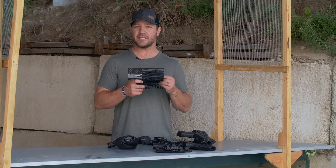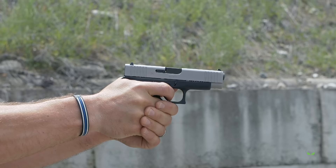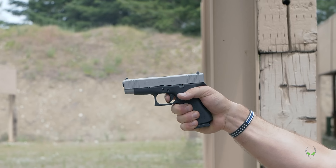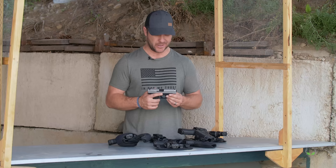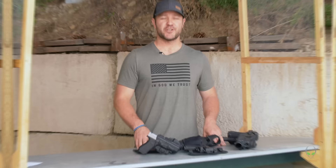Moving on to the Glock 48 — it looks very similar to the 43X and shares some features. The Glock 48 is ideal for concealed carry with a 10-round magazine, built-in beavertail, and precision-milled front serrations. It also features elements of the Generation 5 and Slimline series: short trigger distance and reversible mag catch. It has a 5.5-pound trigger and a 4-inch barrel, making it accurate and easy to conceal. I would suggest pretty much any holster — right here I have a paddle holster which can easily be swapped to other holster types.